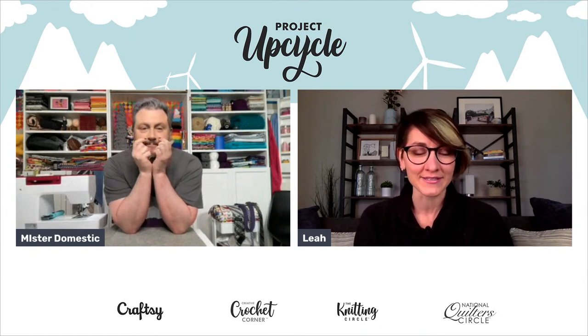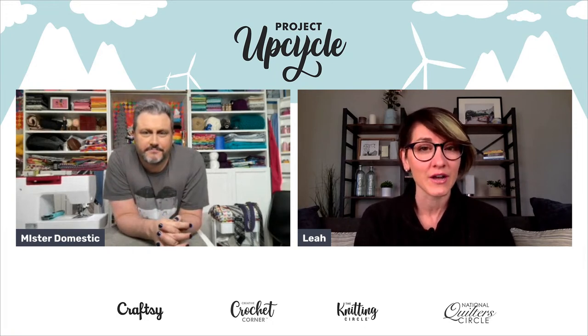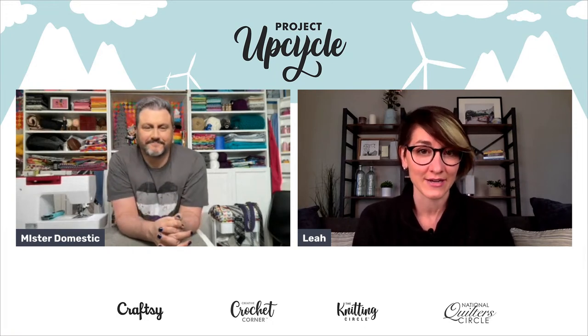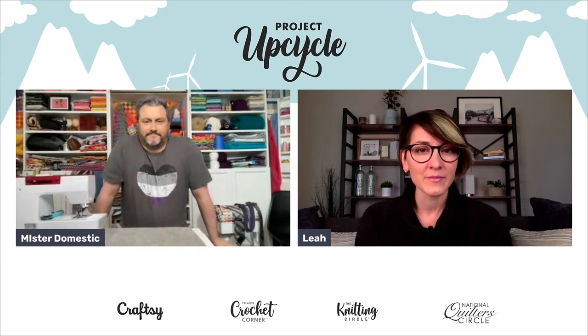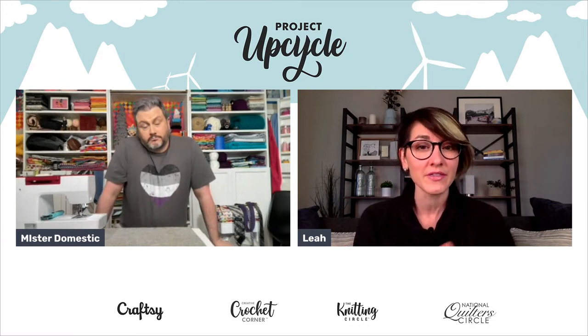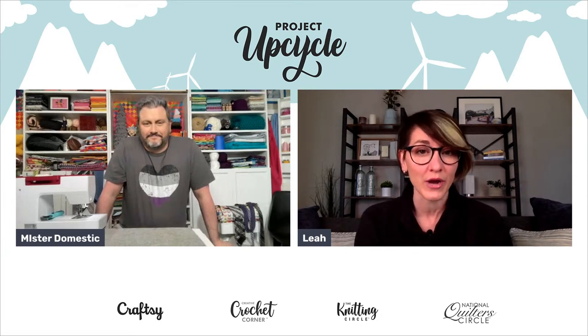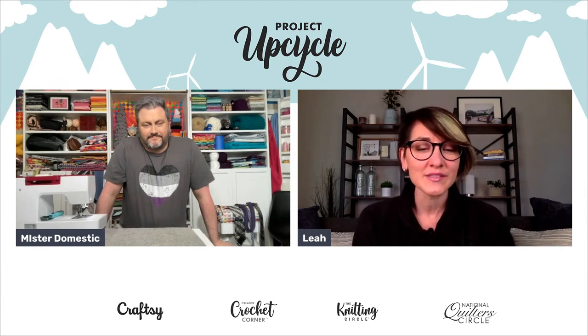I want to make sure that you download your free patterns. Click the link in the description and then once you get to the patterns page you'll need to click the picture of the project you would like to download. If you're having trouble downloading, try opening the link in a different browser or in a private browser — incognito mode — and sometimes that fixes the issue with getting those free downloads.